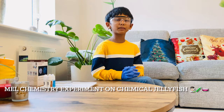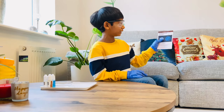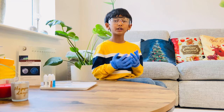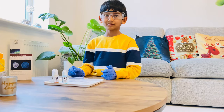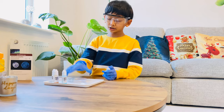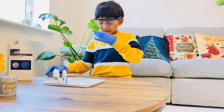Hello guys, welcome back to my channel. Today we're going to do a male chemistry experiment on chemical jellyfish. As you can see, I've got my gloves and safety glasses on, so let's get started. We need a plastic tray, a pin opener, a petri dish, copper sulfate, iron chloride, liquid glass, and manganese sulfate.